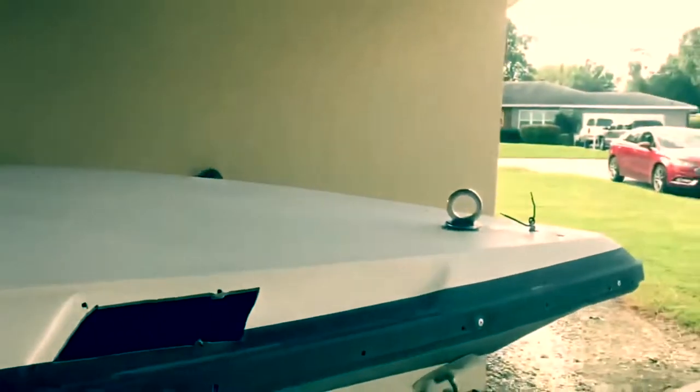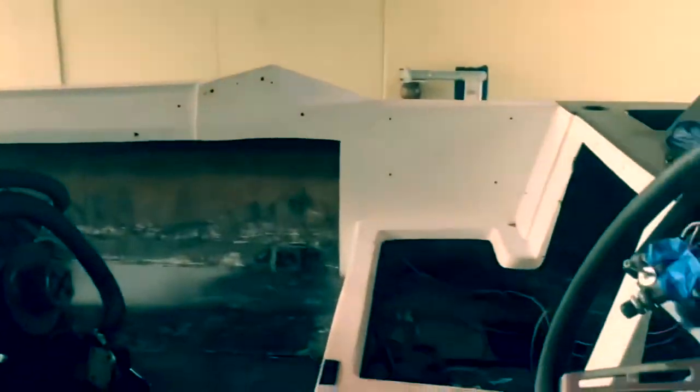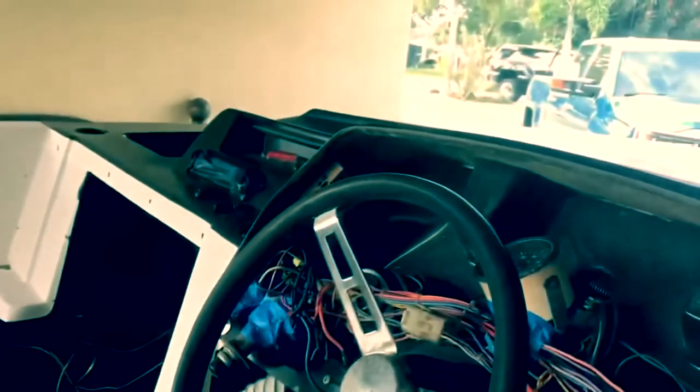We had to do some filling on the front of the boat here as well. Ordered new lights. This baby is going to be completely refurbished. The top is going to be painted and the bottom is going to get a wrap going from black to an aqua blue. It's going to match the truck.